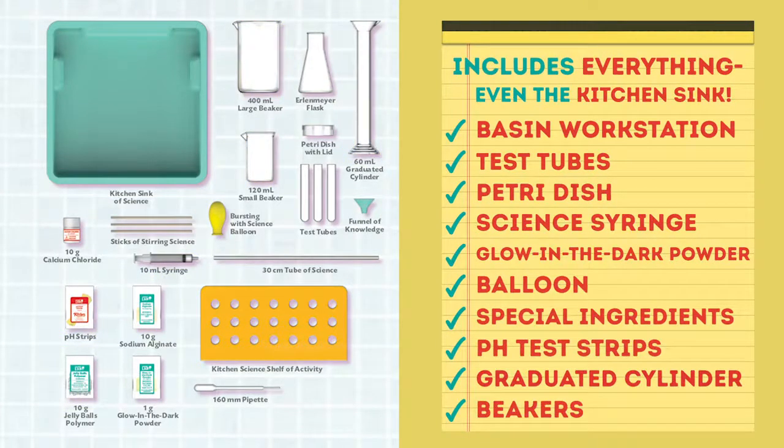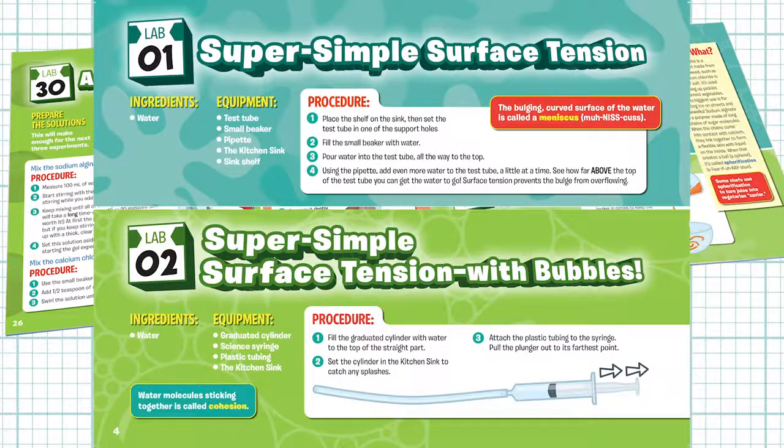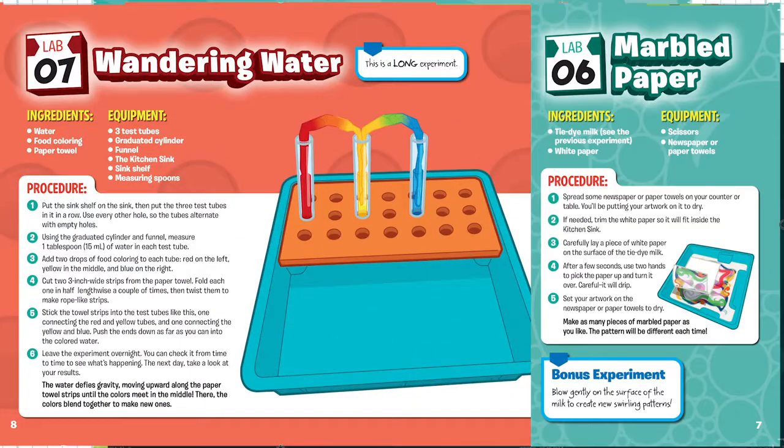The robust activity book features 40 science experiments for endless fun and learning. Discover how to make glow-in-the-dark slime, a walking rainbow, and marbled paper.